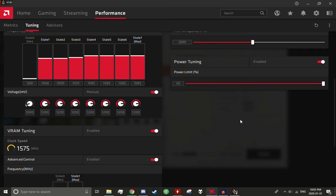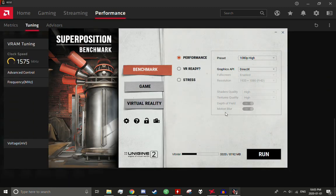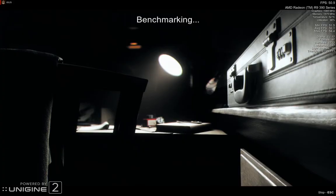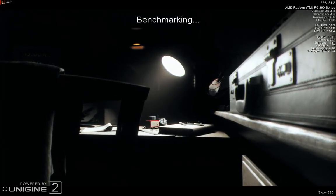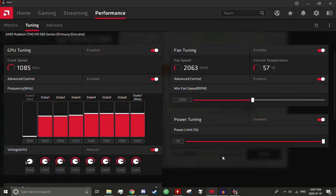I tried undervolting it to about 1150 millivolts and we got artifacting, as you can see. Running the same test again with different voltages — and now there's zero artifacting. Memory voltage is 1125. It's not a very overclockable card, because anything over about 30 megahertz above its boost clock from factory just gets artifacting, but this is about all I've been able to get out of it.